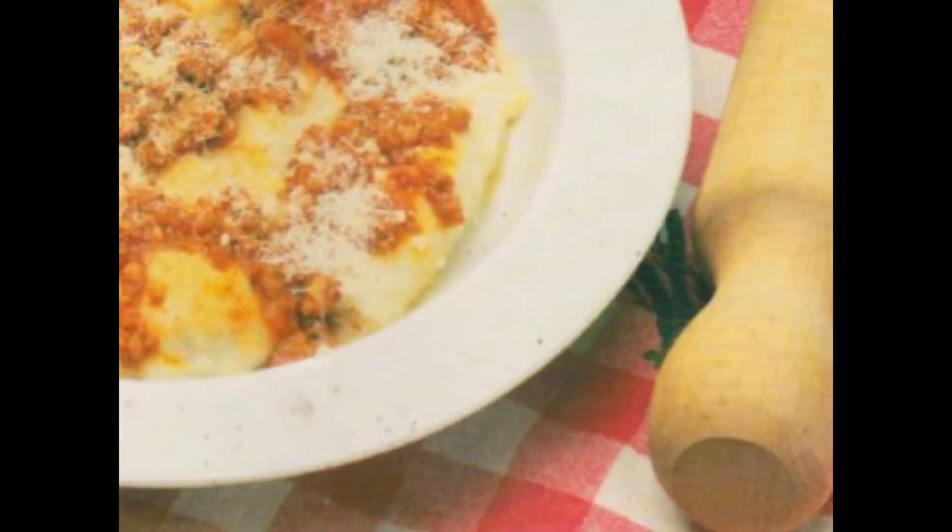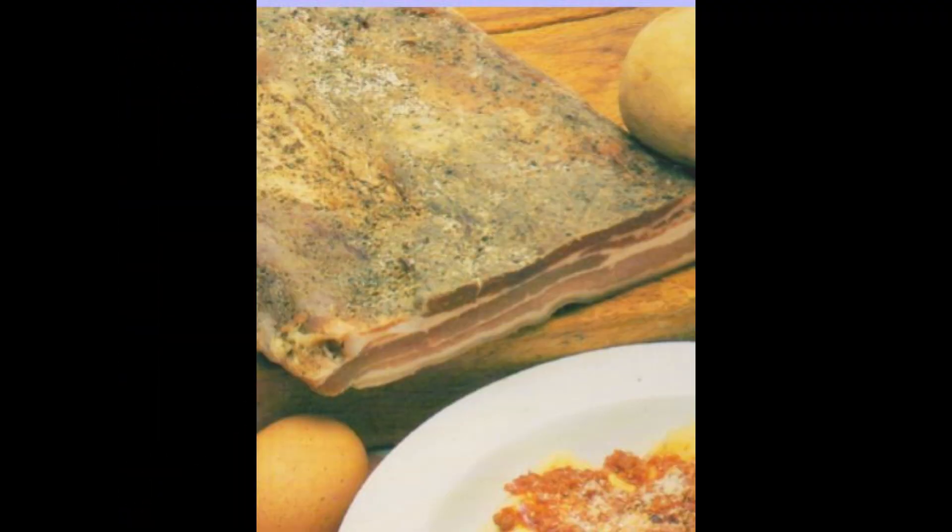Rimestate il tutto e lo fate riposare. A questo punto della vostra ricetta di cucina tortelli di patate dovrete tirare la pasta fino a ricavarne dischi di 5 cm di diametro. Al centro di ogni disco mettete un cucchiaino di ripieno, li chiudete e procedete a sigillarli sul bordo facendovi aiutare da una forchetta.